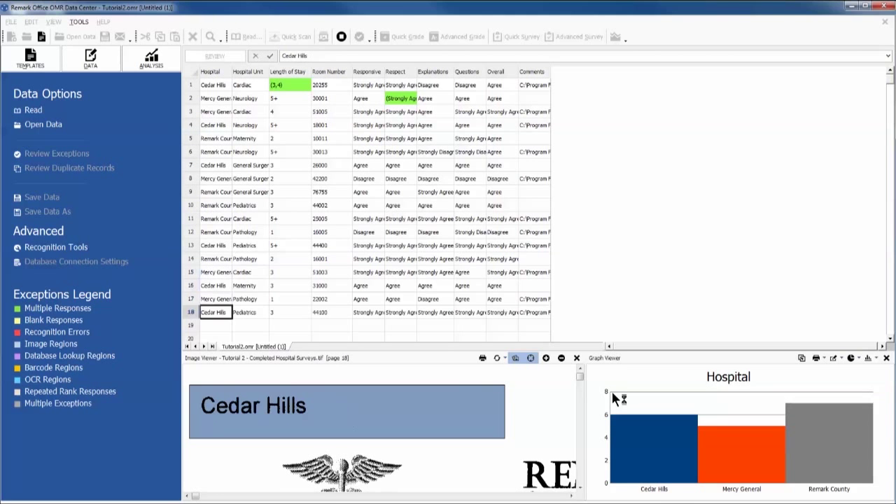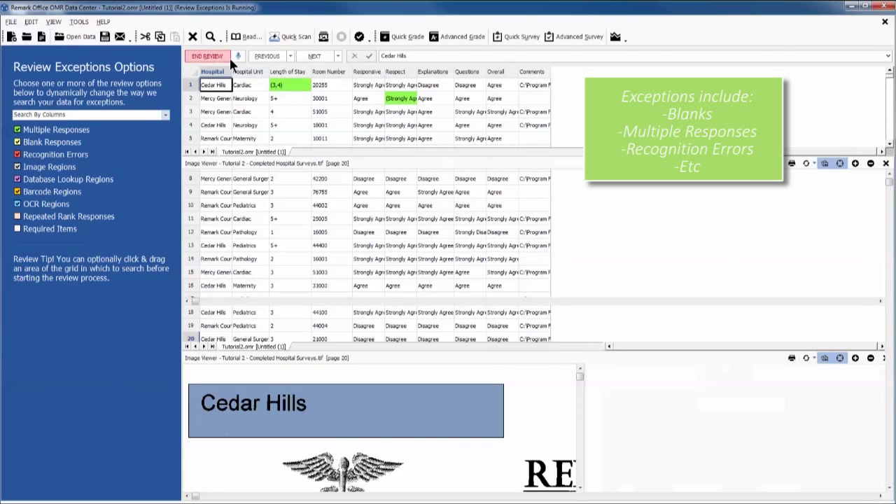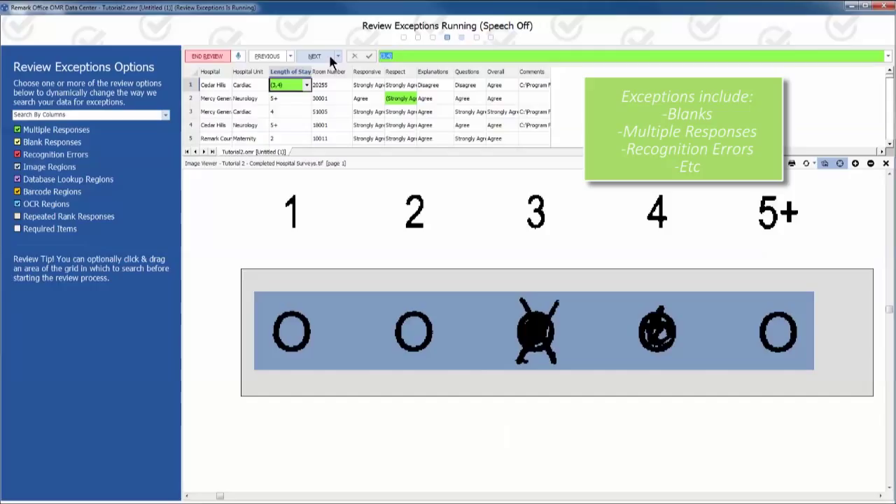Our next step is to review any exceptions. We do this by clicking the Review button. Correct an exception by choosing the correct answer from the drop-down menu.